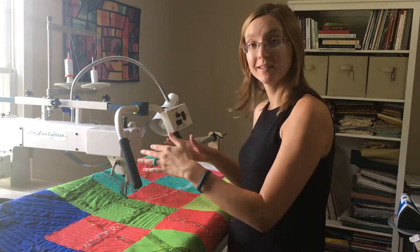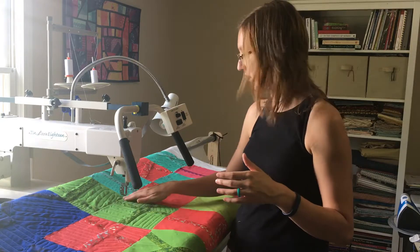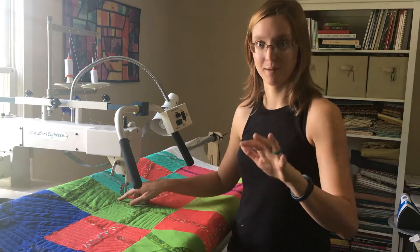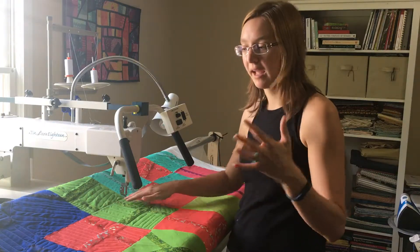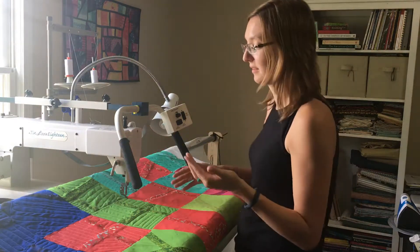So what this has turned into, in addition to actually getting this quilt top finished, is practicing on my longarm how to travel from one section to another by stitching in the ditch. In some areas, like up here, I did a pretty good job and it looks okay. Then there are areas, like over here, where I'm super wobbly and all over the place.